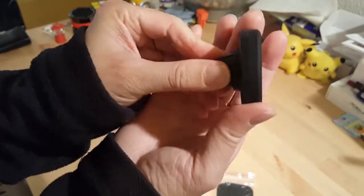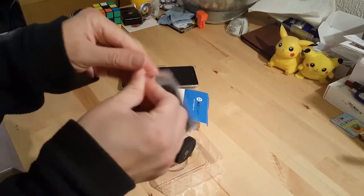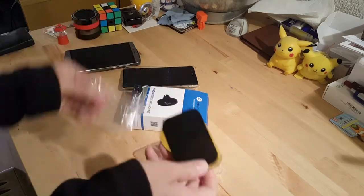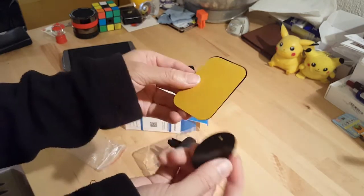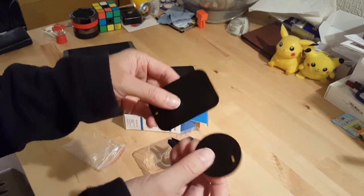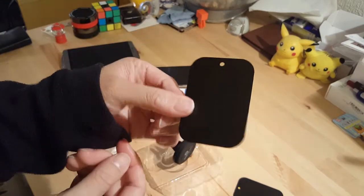The whole thing rotates as well, so you can switch between landscape and portrait on your phone. It comes with some pads — two pads that have a sticky back on them. One side is the magnetic side and these stick to the back of your phone, for if you don't have a case. There's also a separate non-sticky one, so if you do have a case you can just slot it behind the phone.